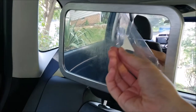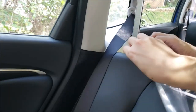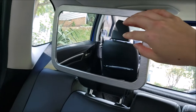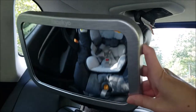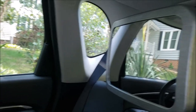Now let's go ahead and peel that protective film off. And we have a nice clean plastic mirror — no scratches. We have a decent range of motion that we can adjust left and right and up and down.